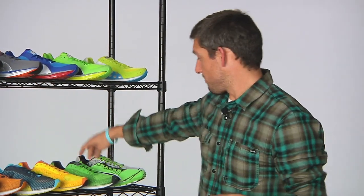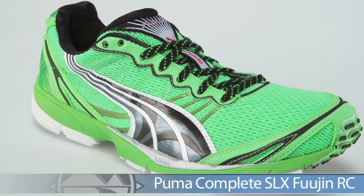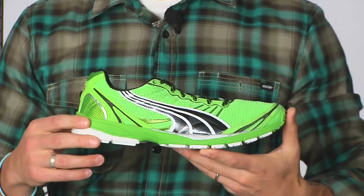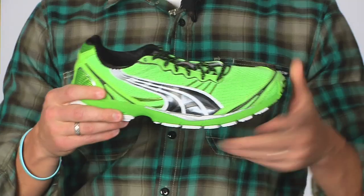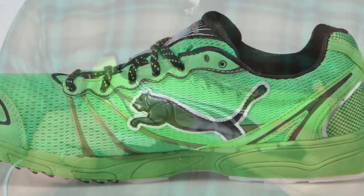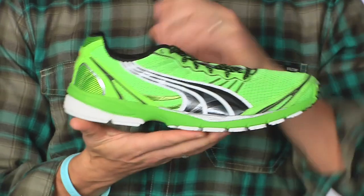Staying with Puma but moving into the Complete series, we have the Fujin. This is a nice lightweight racer — really keeps you low to the ground, really flexible, with a nice platform allowing a natural ride. A closer heel-toe ratio gives you that quick leg turnover. You can use it for 5K races all the way up to the marathon, and it still gives you plenty of cushion.